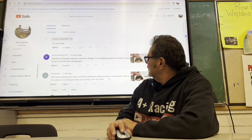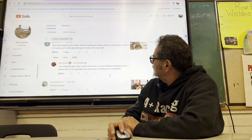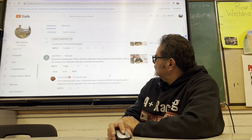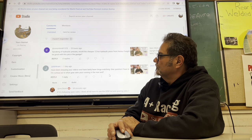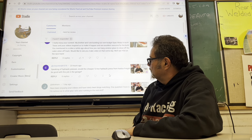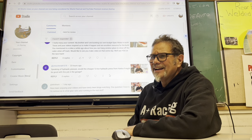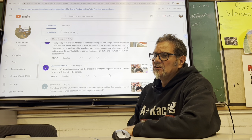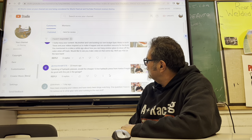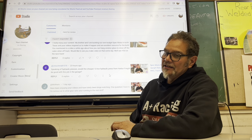Speaking of hydraulic presses — and I think the question was whether the Harbor Freight 12-ton hydraulic press is a good one to use in your home garage. Yes, that is what I use at home. I have a little 12, maybe mine's a 20. I got the Harbor Freight press at home and I don't have any problems using it. It actually works better than the one here at the school. That question came from C.N. Schmidt 1570.